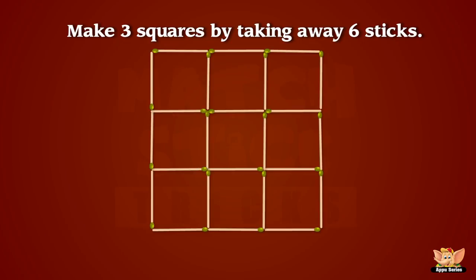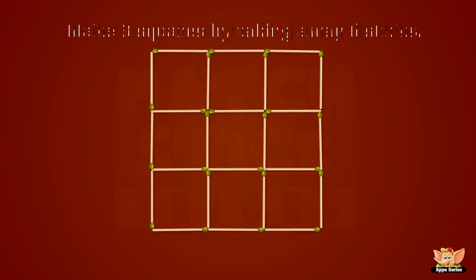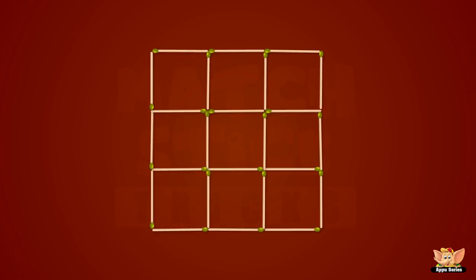Let's move to squares for a change. Can you have only three squares left by taking away six sticks? The solution is... Thank you.